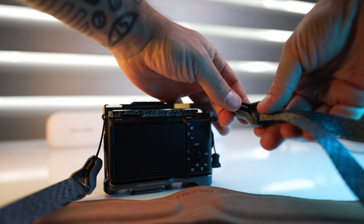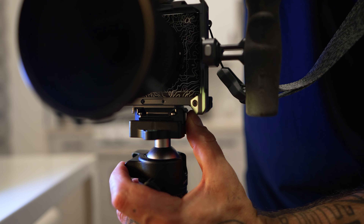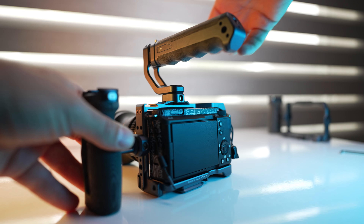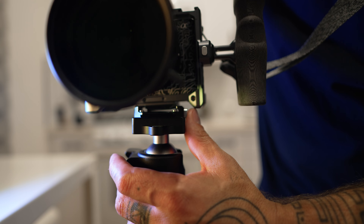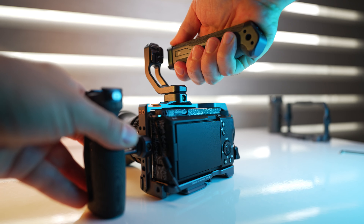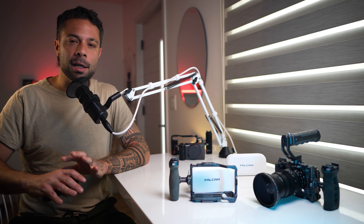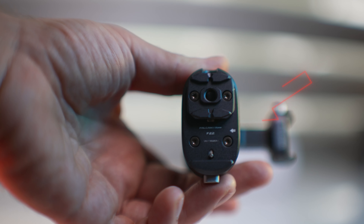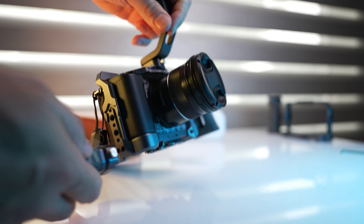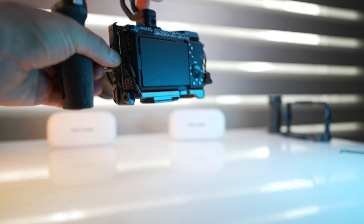My only real complaints about Falcam's quick release system are three things. First, the friction is tight, so it takes time getting used to smoothly getting accessories on and off — partially because they are snugly fit, which feels secure, and partially because of the high-quality material. Second, I wish there were arrows indicating which direction accessories should go on and off. I always go the wrong direction first. They do include arrows on some pieces, while others are multi-directional and some are not, and it could generally be more self-explanatory.